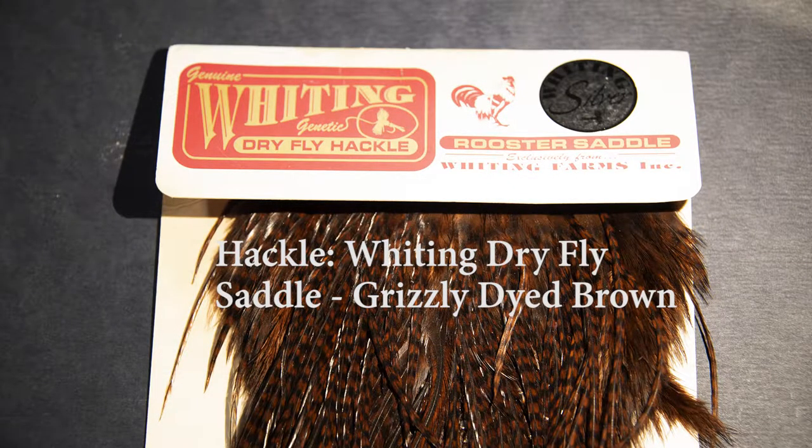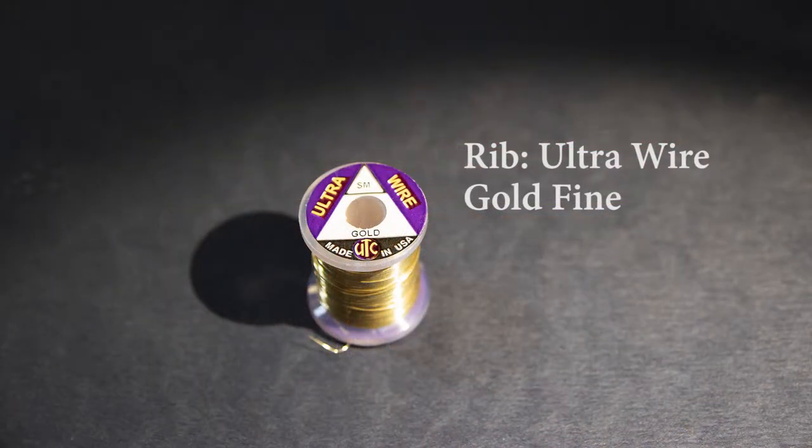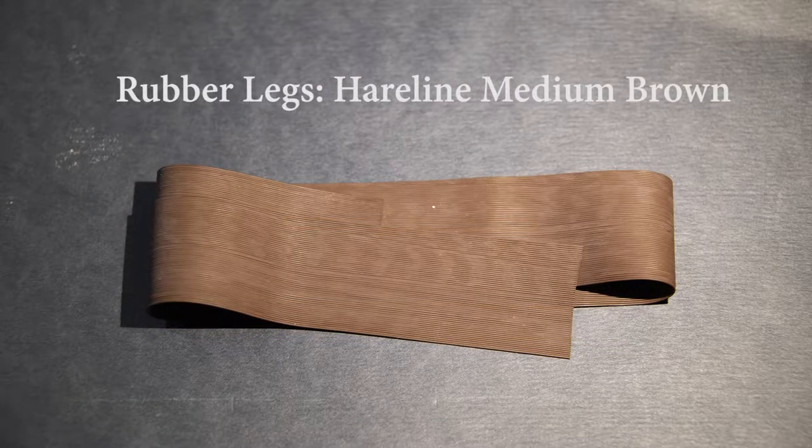For the hackle, I've got a Whiting Farms Dry Fly Saddle Hackle — grizzly dyed brown. I'm going to rib that hackle with UTC gold wire in fine, just to add strength and durability to the fly. For the foam overbody, I'm using 3mm closed cell foam in tan, and then I tie a little tag of 2mm orange over the top to act as a strike indicator and make it easier to see. For the legs, I'm using brown rubber legs.